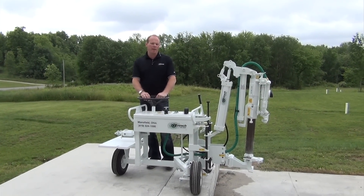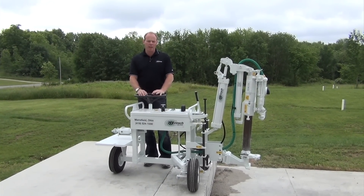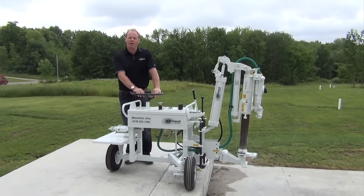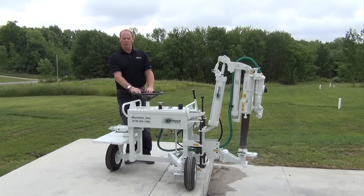Hi, I'm Rob, and today we're going to talk about the A1C and the A2C dowel pin drills, how to run them, how to operate them safely, and get familiar with them.